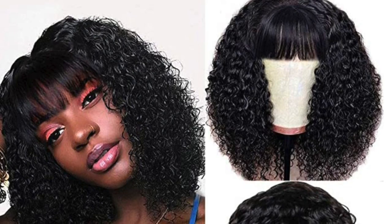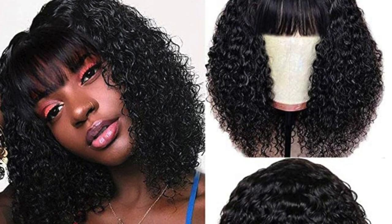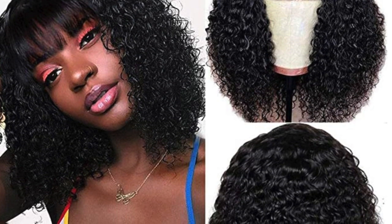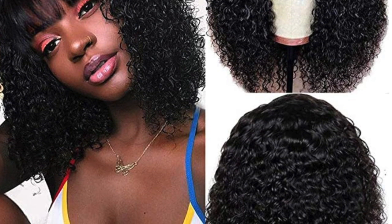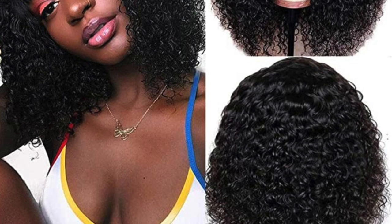Welcome back to the channel! Today we are reviewing this really cute wig that comes from an Amazon seller. I have it in 12 inches and it is a Brazilian short curly bob with bangs in the front. This wig is a full wig and it is machine made. It says it has 150 density and it's virgin hair.